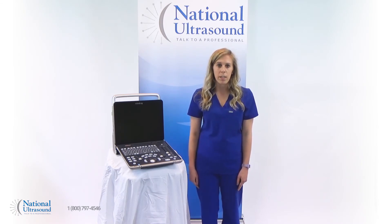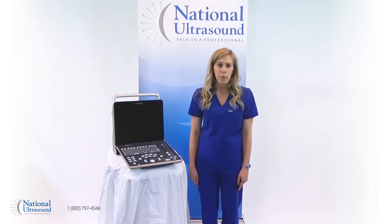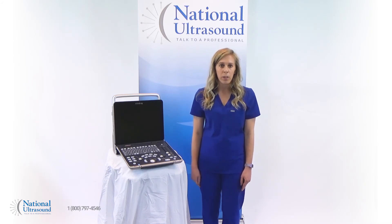The Mindray Z60 comes with an industry-leading three-year manufacturer warranty. The Z60 outperforms similarly priced machines and offers features and image quality found on machines two to three times more expensive, making it the perfect solution for practices looking to maximize value and ROI as they expand their ultrasound offerings.